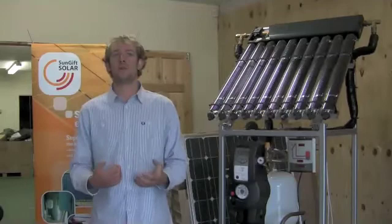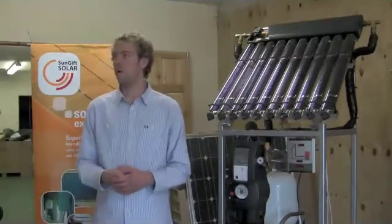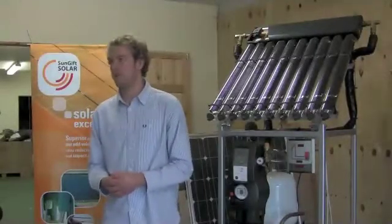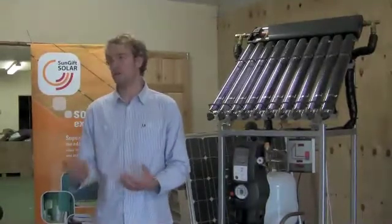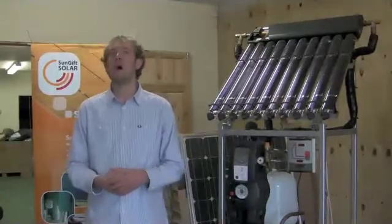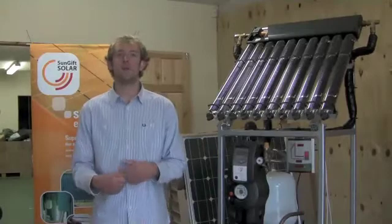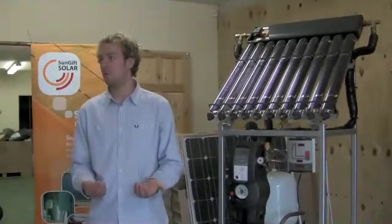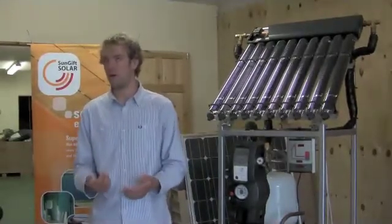You also have to check that the house is actually suitable for solar and that the occupants are actually going to be using hot water. If they have electric showers throughout the house, electric showers only take a cold input and then use electricity to heat it up, so it has no effect on electric showers. Quite often if a house has electric showers and dishwashers and such, you have a very low hot water consumption, so it's quite often not suitable for that type of house.